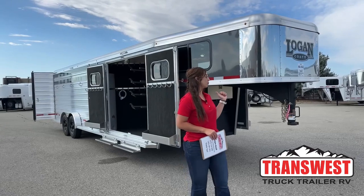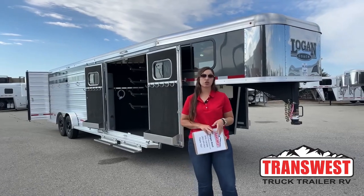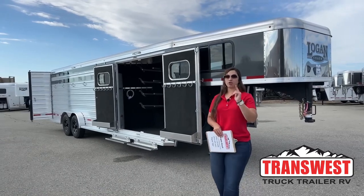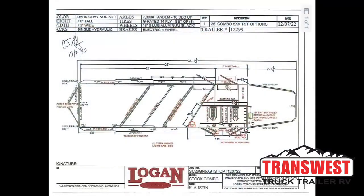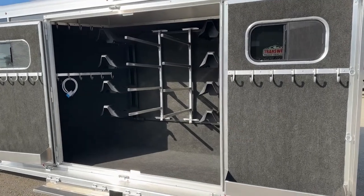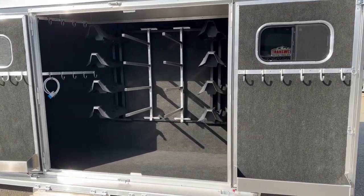Today I'm bringing you this 2023 Logan Coach Stockman Combo. This is a neat setup. We're going to pop that drawing up on your screen so you can get a layout of how this trailer is laid out. We've got the trainer tack on it, a separate dressing room entrance. We'll go ahead and show you a little video on that trainer tack right now.